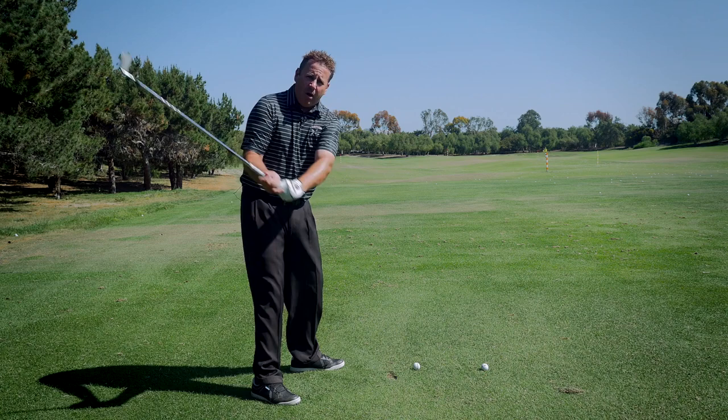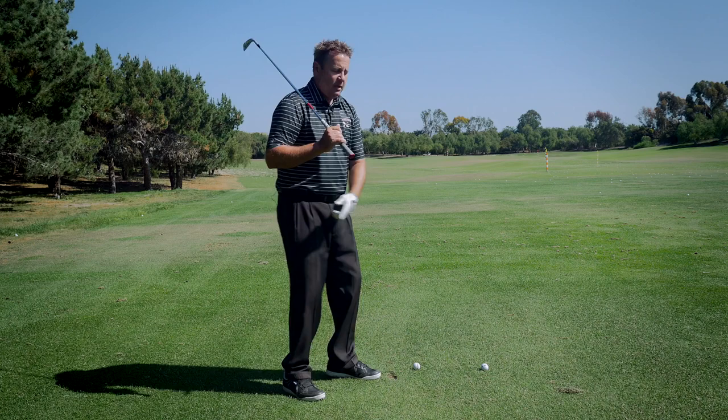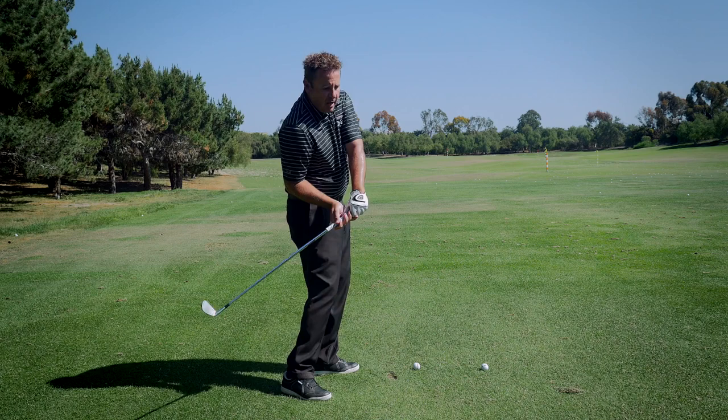Where if you get that left arm off the chest, it'll make the body want to work correctly. Now obviously this tip is not for every individual — it's up to you to discern which of my videos applies to you. The person this video is most going to apply to is the person who has the two-way miss of big blocks and big pull hooks. That's a person coming too far from the inside, arms pinned across the chest, body stalls, and hands roll.